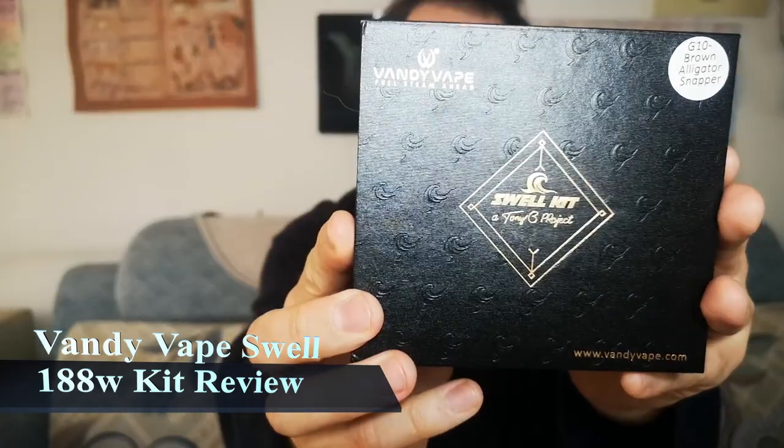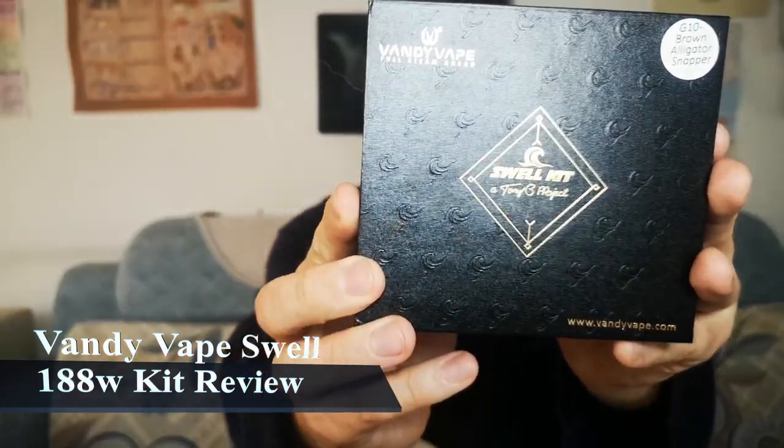So Pancake and I are back to do another review, and this time around we've got a special treat for you — a new product that's just come out in the past few months. Introducing the Vandy Vape Swell Kit. It's randy, it's dandy, it's Vandy Vape.